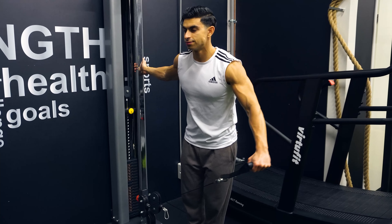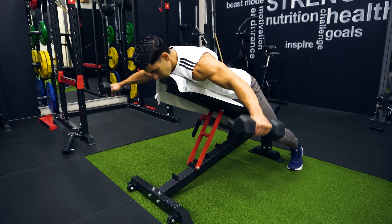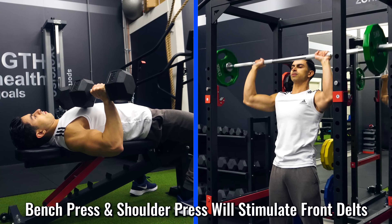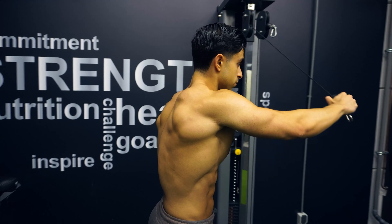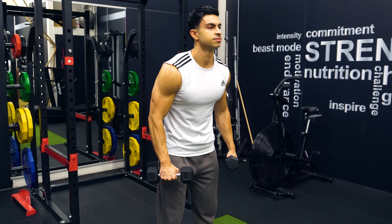Having a focus on doing more side and rear deltoid isolation work is something I have personally benefited from in the past two years of training. I now just train the shoulder press once a week. In combination with also doing different bench press variations, my front delts get sufficient stimulation in a training week. So any additional shoulder work I do in my workouts are dedicated to the side and rear deltoid raises. To give you an idea of how this looks in a structured training program, see the following example.